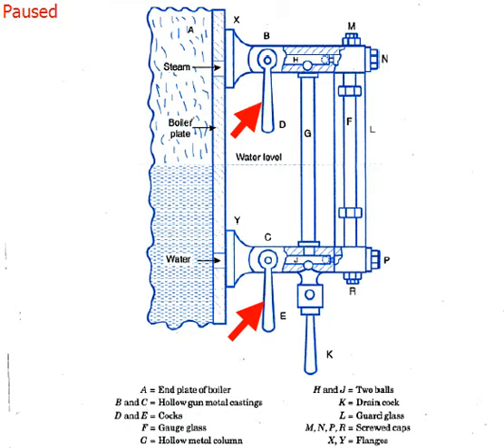When the cocks are opened, the water stands in the glass tube at the same level as in the boiler. K is the drain cock used to blow out water at intervals so as not to allow any sediments to accumulate. The upper and lower stuffing boxes are connected by a hollow metal column G.